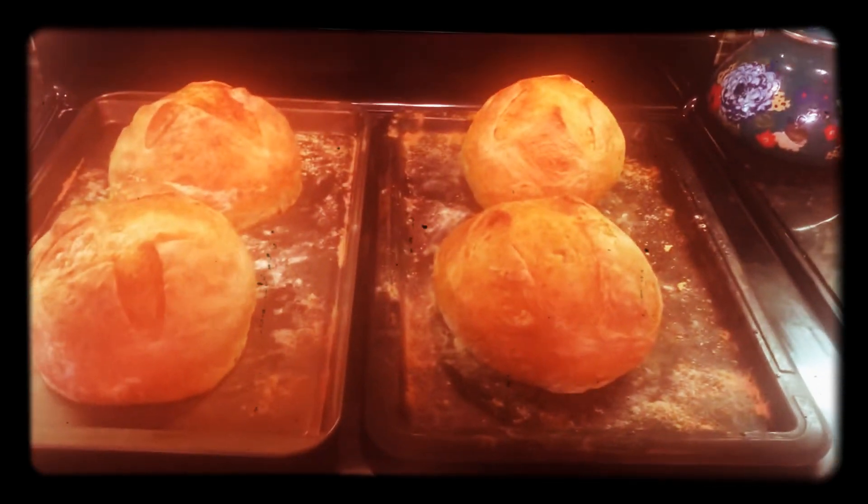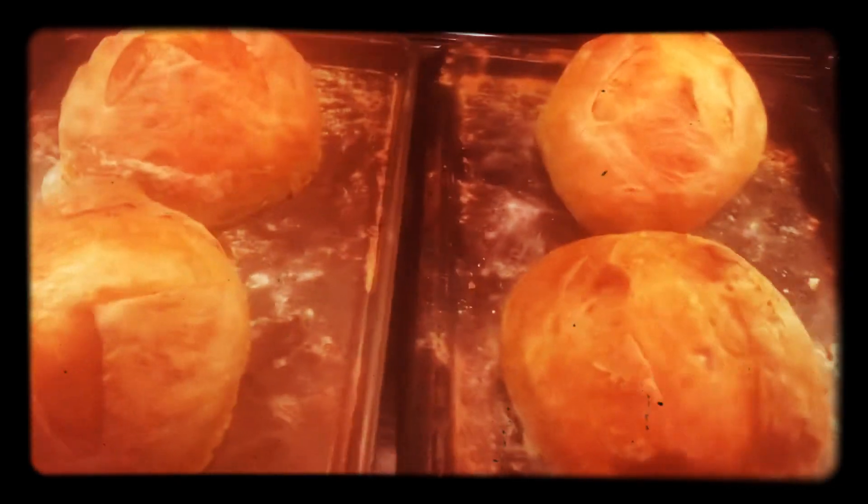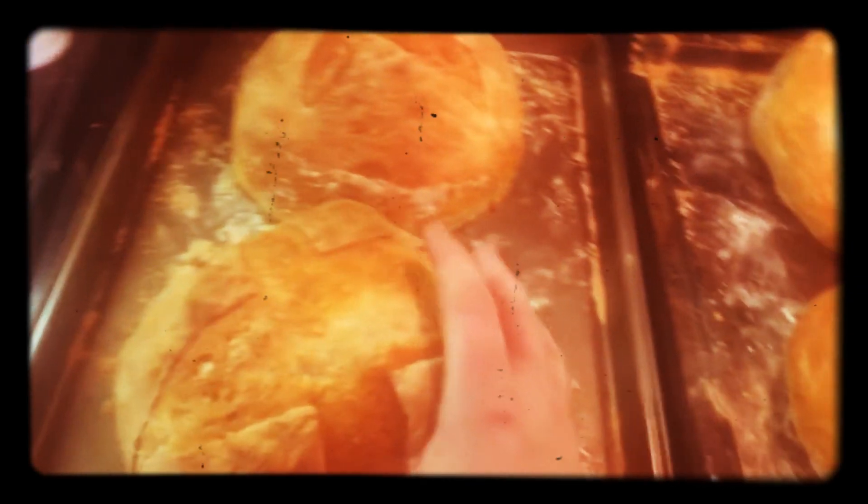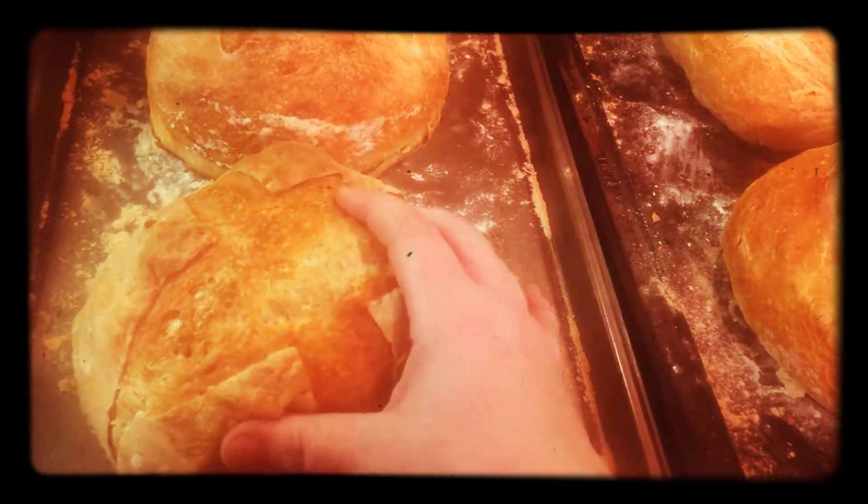All right, so we got all four loaves done. They're looking pretty good. Listen to the crunch on that crust. Very lovely.